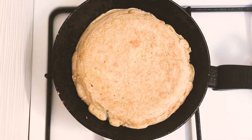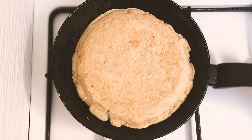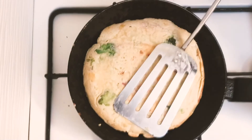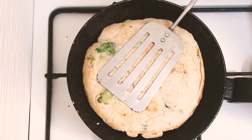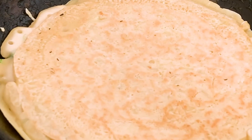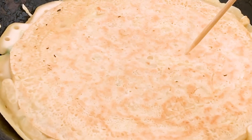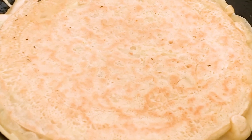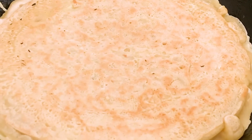Turn over several times until the pancake gets a nice color on it, with the lid on. Usually I poke it with a skewer — if watery mixture doesn't come out, that means it's ready to eat. That's it.